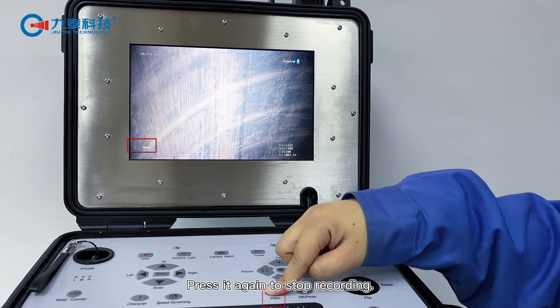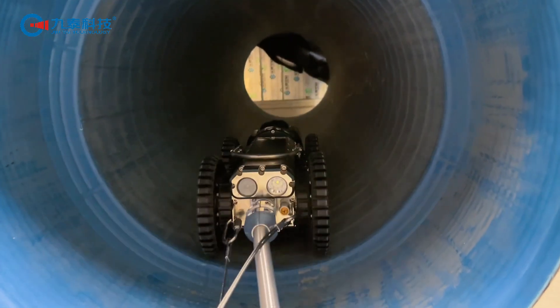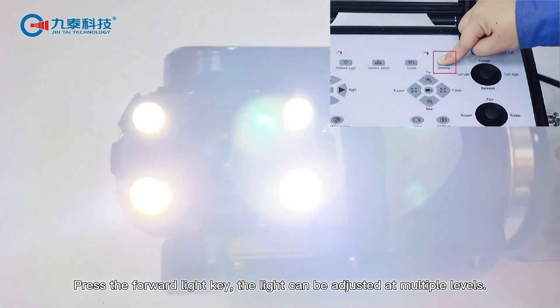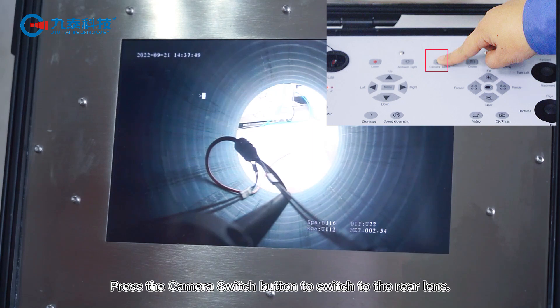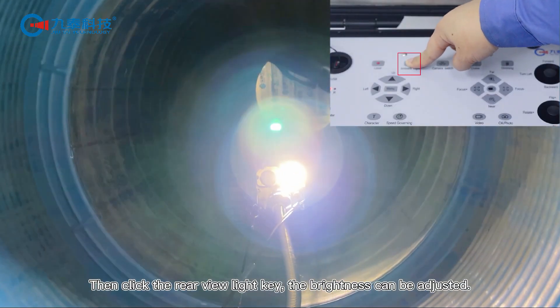Press it again to stop recording. Press the forward light key — the light can be adjusted at multiple levels. Press the camera switch button to switch to the rear lens, then click the rear view light key; the brightness can be adjusted.